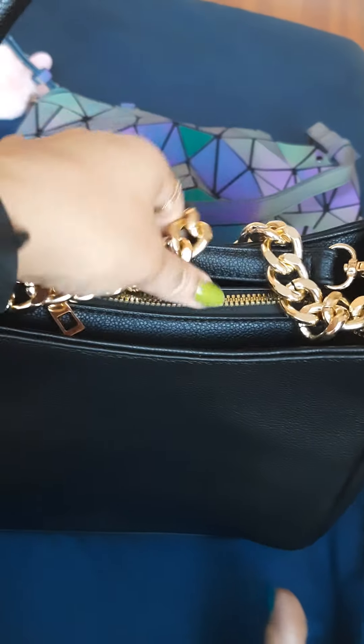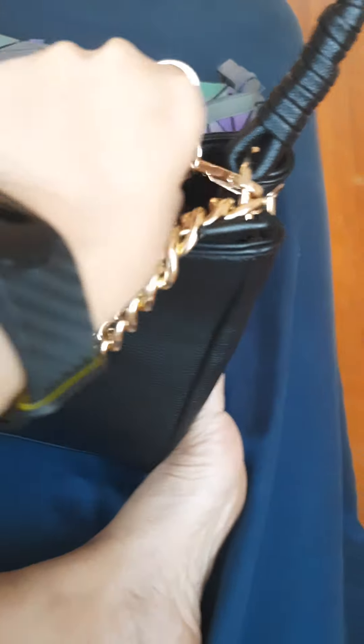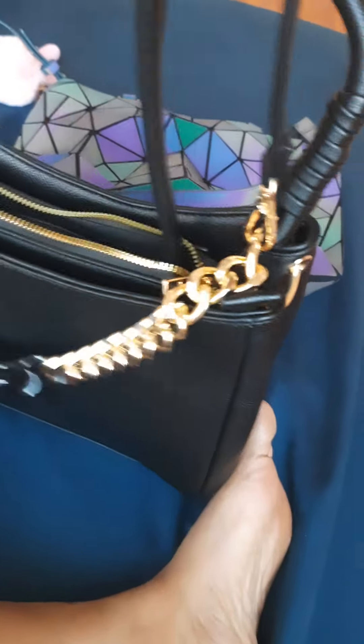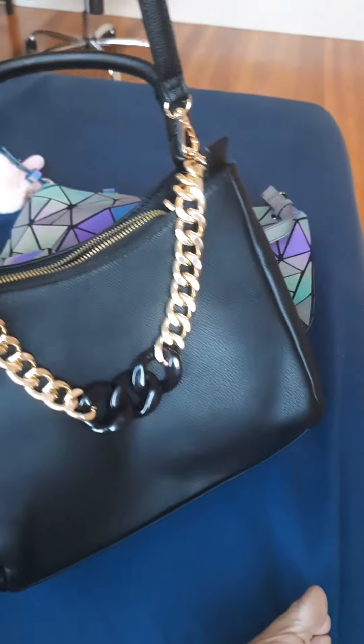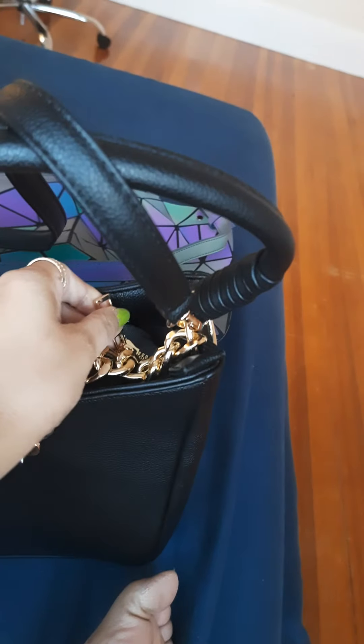I did not unbox it again in front of you guys. See this little chain in here, and when you open this chain — tada! It's nice. I wish to hang this and show both of these; it's a lot of space. I have so many but I prefer to share these two because these two are my favorite and I have just unboxed them.